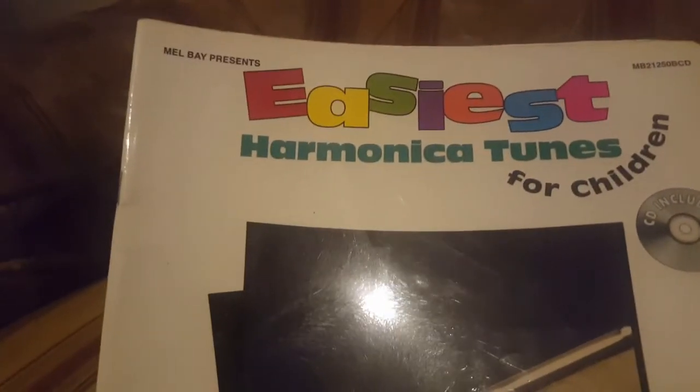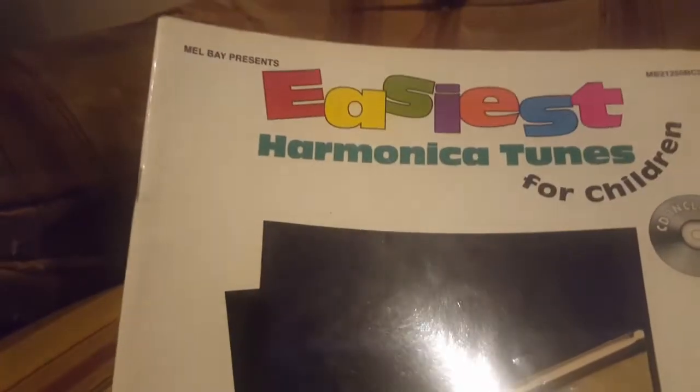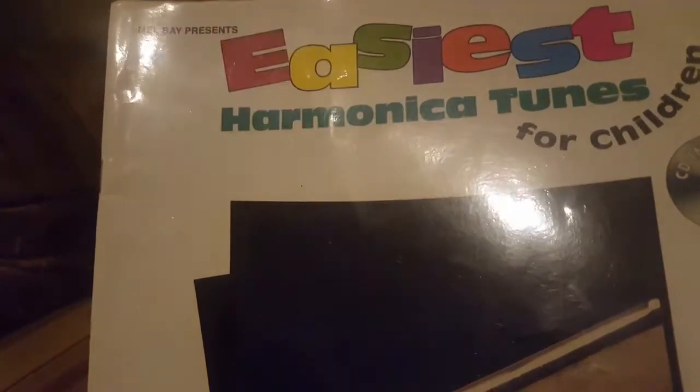And then — Easiest Harmonica Tunes for Children. This is published by Mel Bay and it's by Larry McCabe. Some tunes in there.